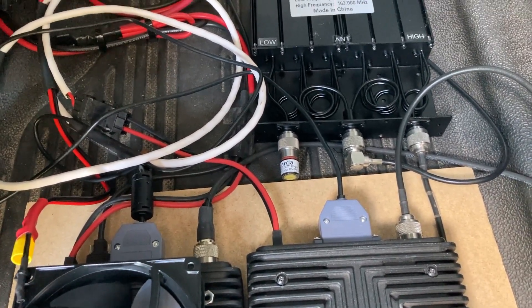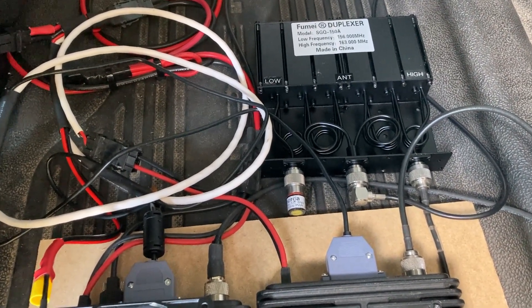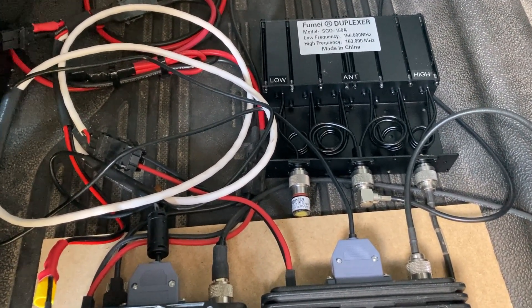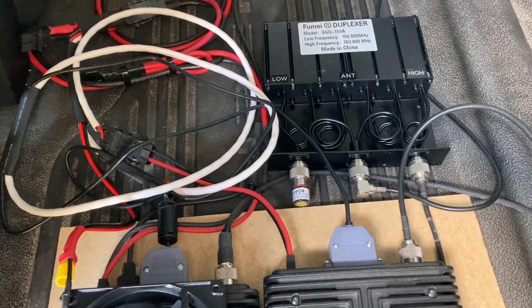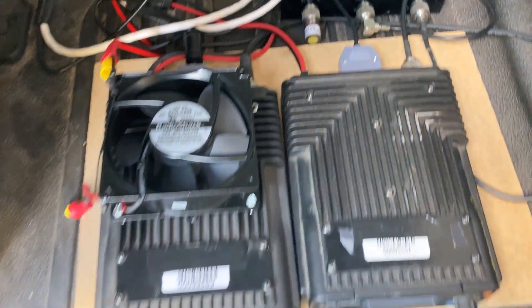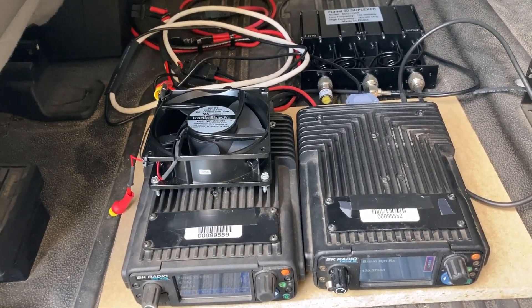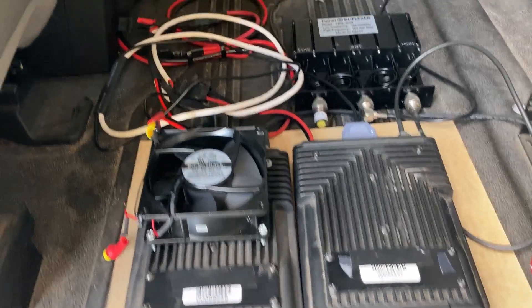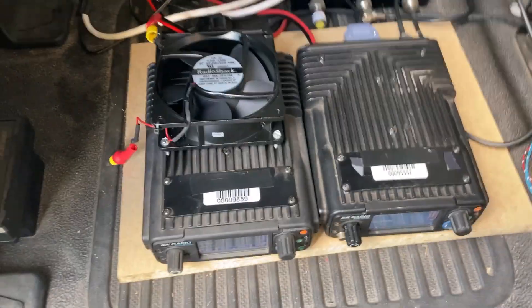I'm very happy with the performance of the duplexer. The tuning screws were a little flimsy — not too bad — it tuned up okay, which is kind of what you expect from an $85 duplexer, but it works really well. So there's your in-vehicle repeater with a duplexer and two antennas. Hope that helps and we'll talk to you soon.